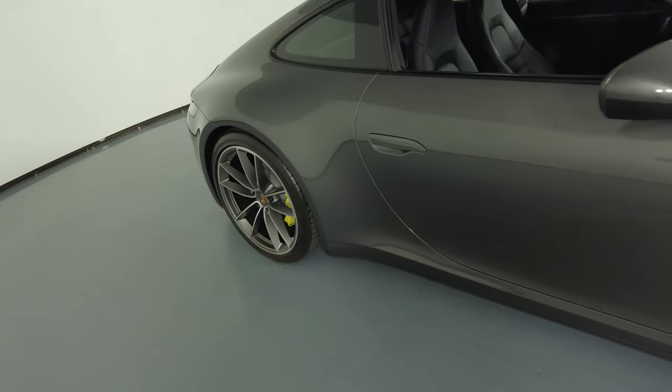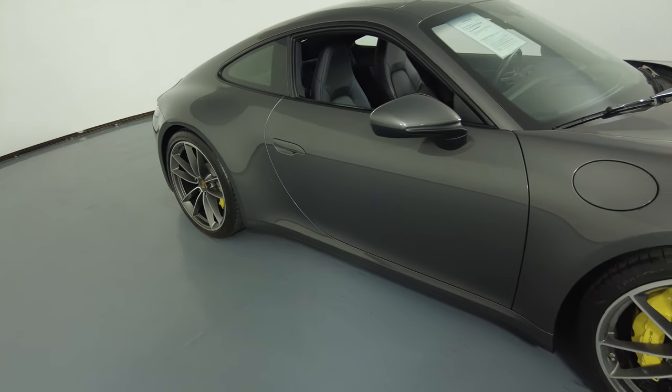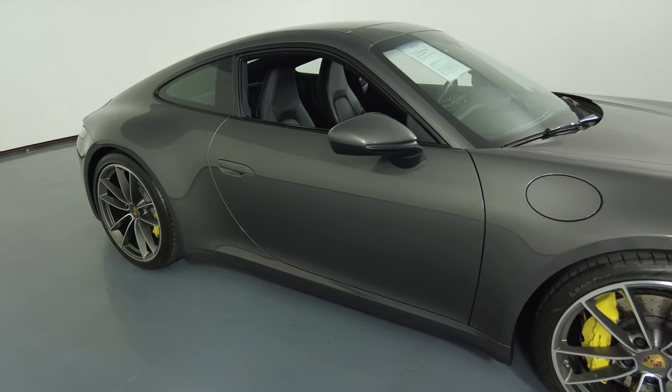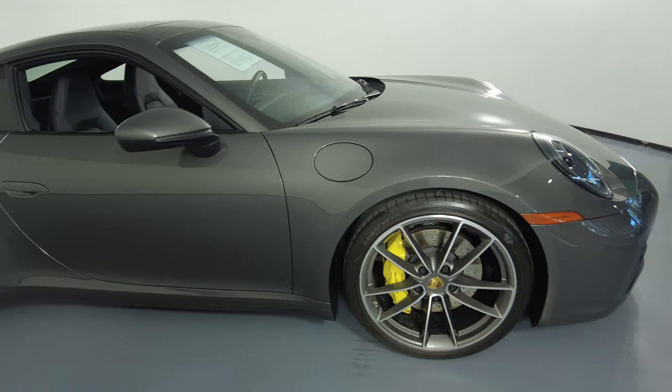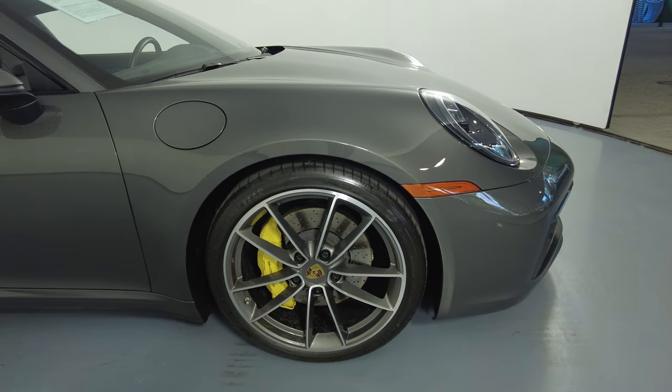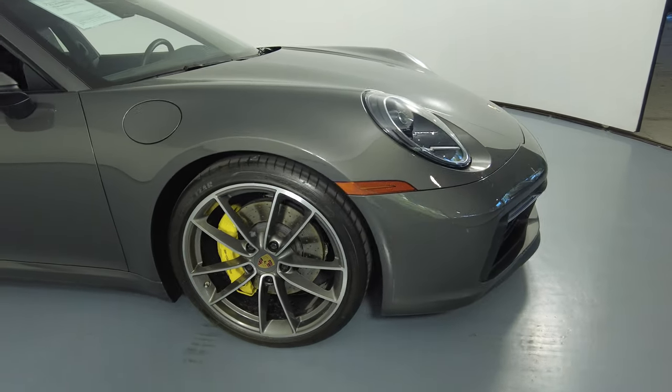Let's move on to the passenger door. Everything here looks fine. I'm not seeing any dents on the door at all or no scratches. The last fender and wheel looks perfect. No scratches on this fender, no dents, and the wheel has no curb rash.